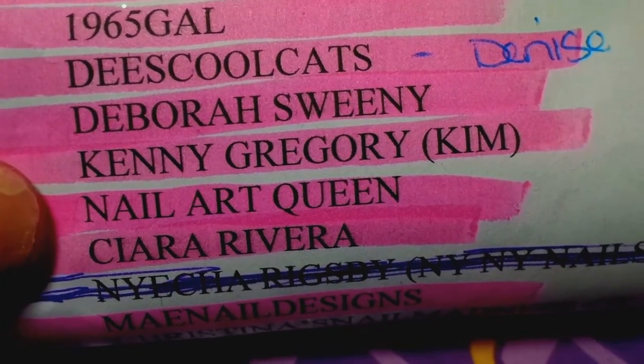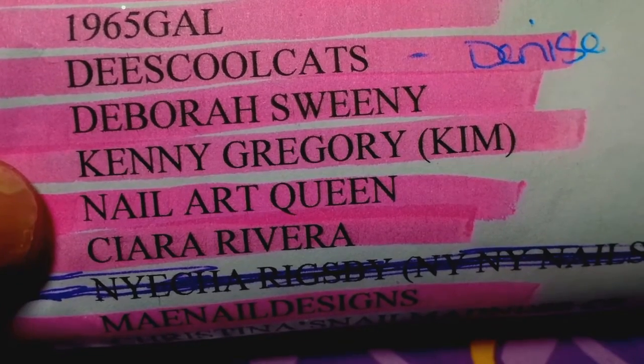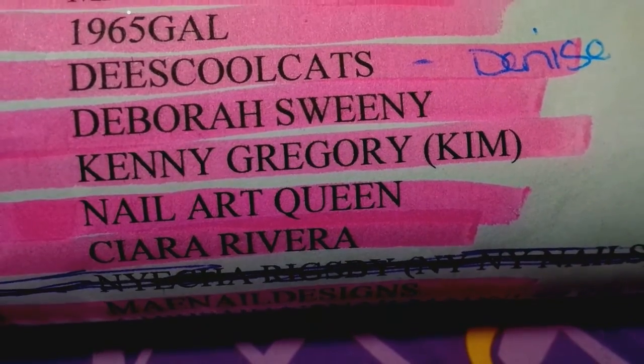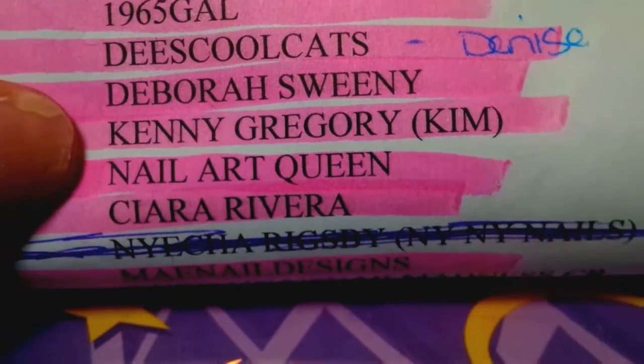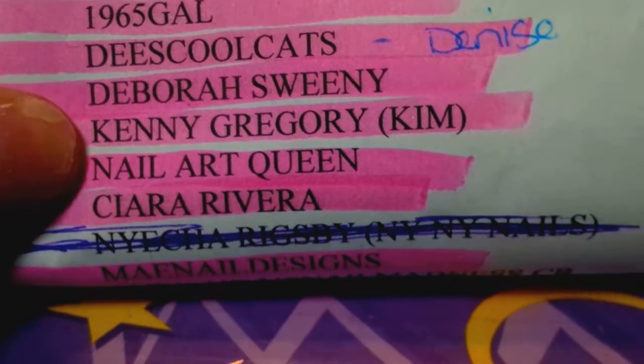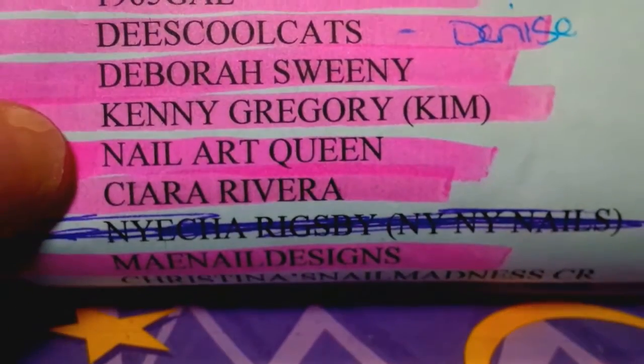She does all sorts of videos — hauls, glitter mixes, nail art. She has an idea, she'll share it. So check her out if you have not already. She does amazing videos, amazing mixes. She's a sweetheart, so please check her out.